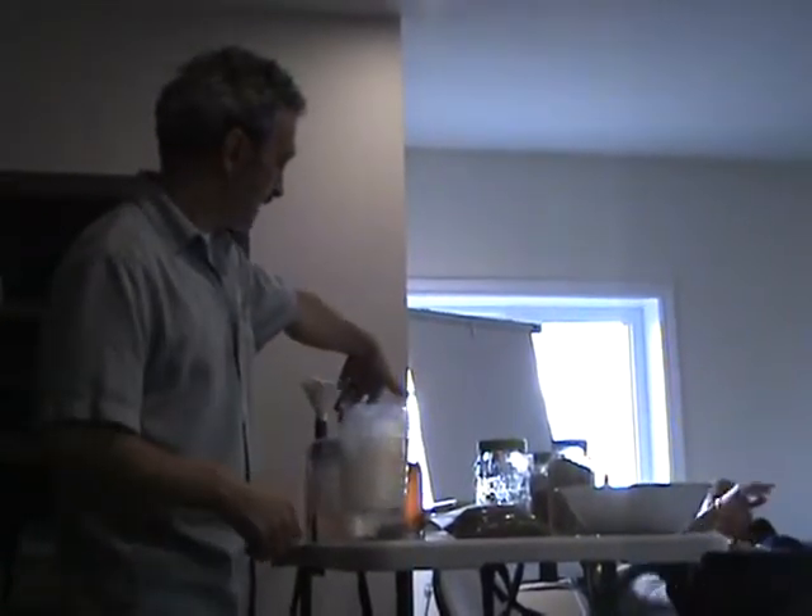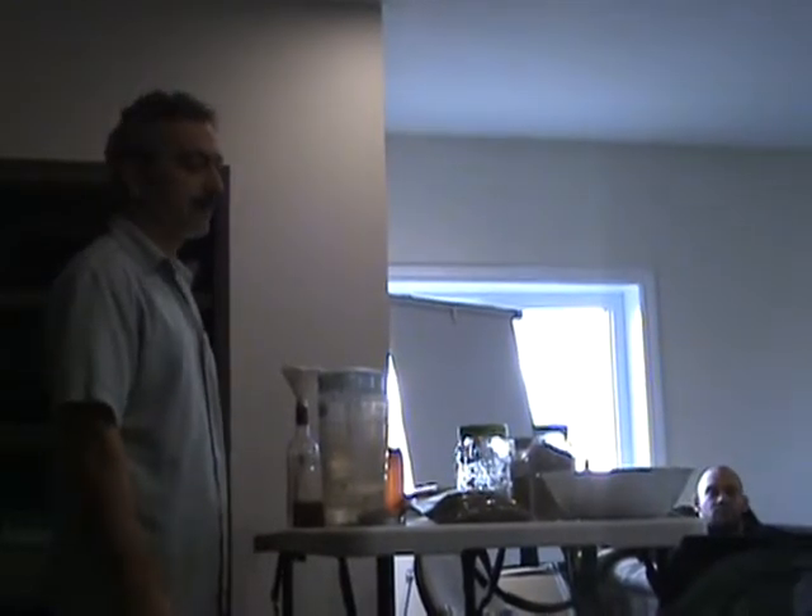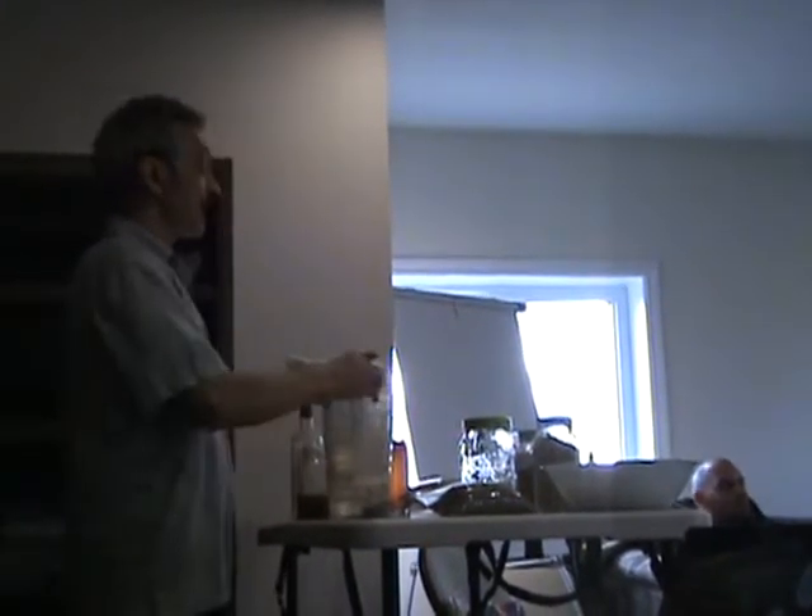So: soak, rinse twice a day, put a weight on top. That third bucket filled with water all the way to the top is your weight on top.